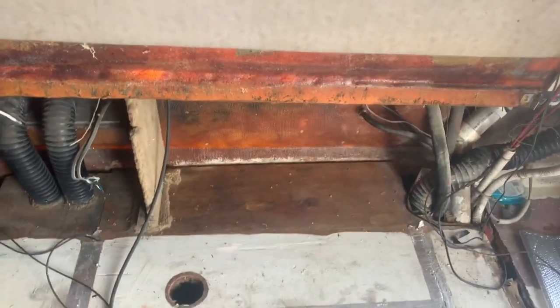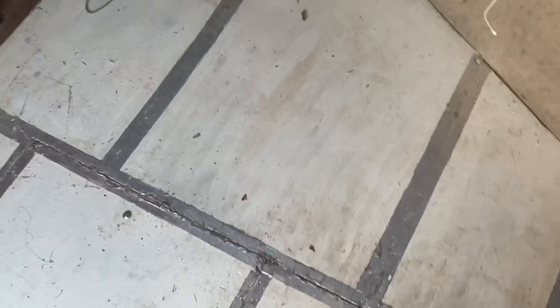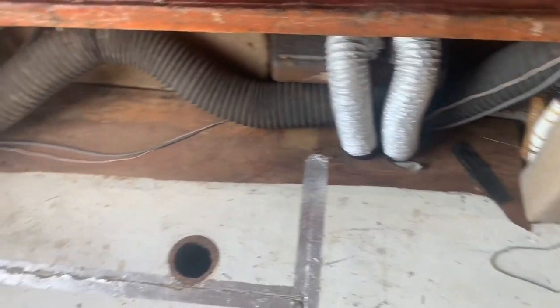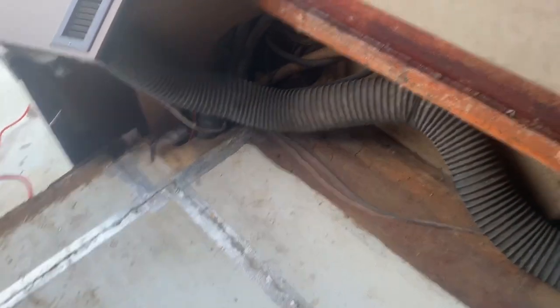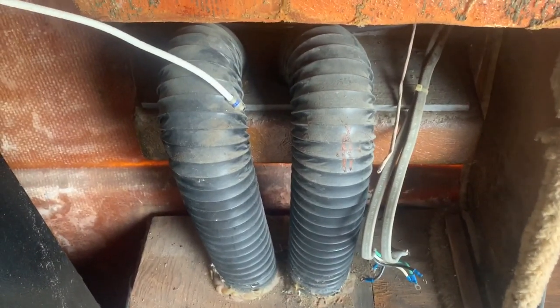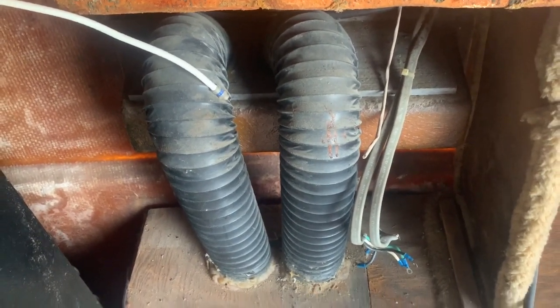We've got the panels, the lower panels — the flooring's up, flooring's painted. The plywood underneath is painted and the seams are covered with tape. Got it swept out, cleaned out, stripped down to the bare naked. These are the proper vent hoses for the boat — that's good, that's what we want to see.